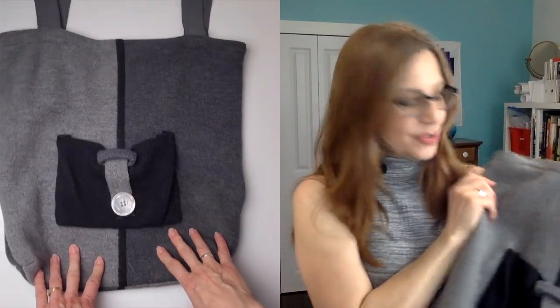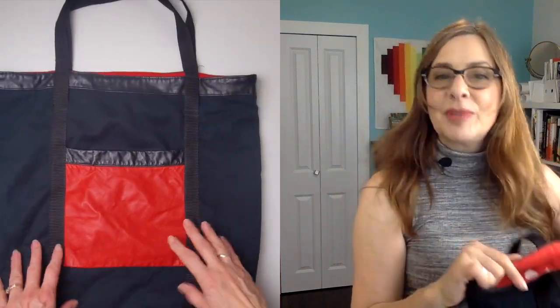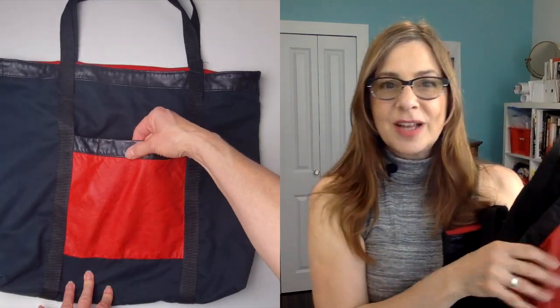Tote bags are a great way to use up fabric from your stash or use recycled materials such as old denim. This one I made out of a sweater that accidentally got thrown into the washing machine and became felted — this has been my computer bag for years. You can even put to use old t-shirts; an old t-shirt became the lining for this one, as well as scraps of different leathers.